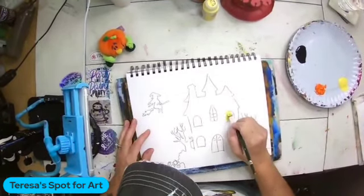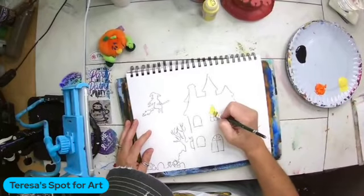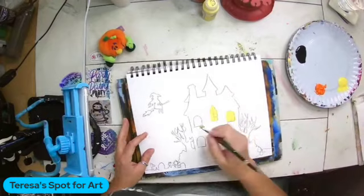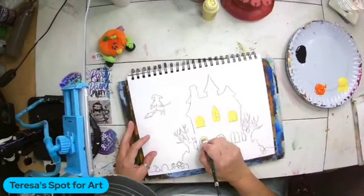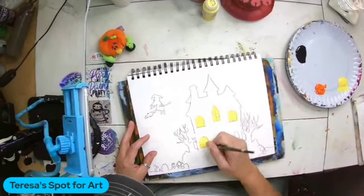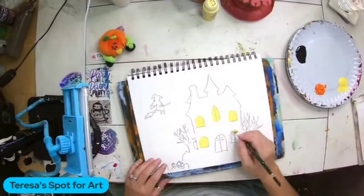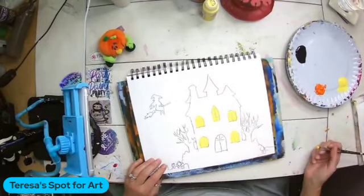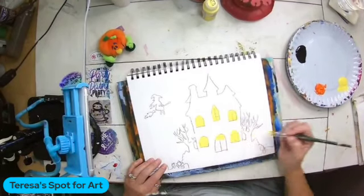The first thing I want to do is base coat in all my windows with some bright yellow. This way it'll dry and then we can add the details after we do the rest of the painting. I can still see the window details inside my windows where I'm going to create the window panes.